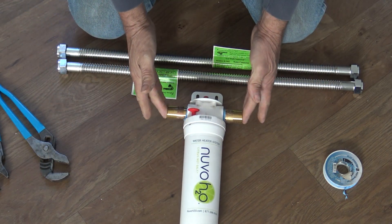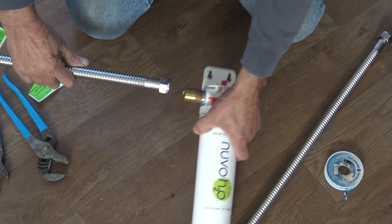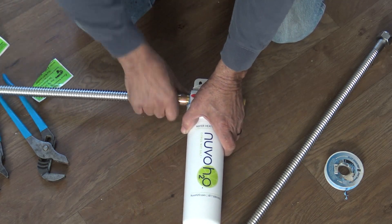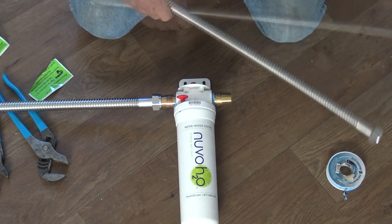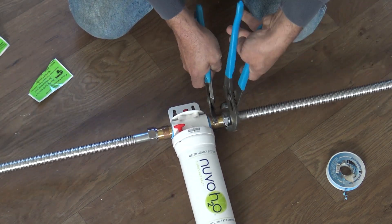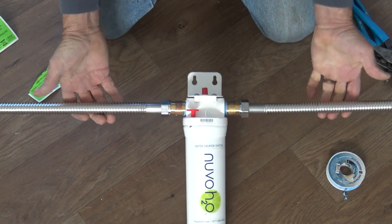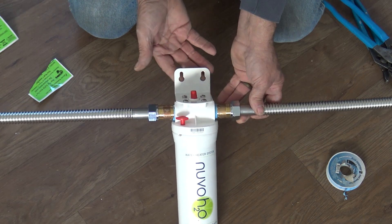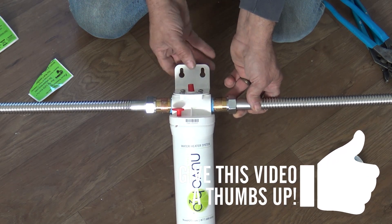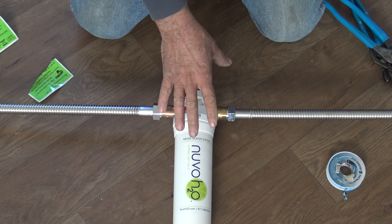Now we've got our nipples on both sides. I'm going to take my flex lines and install these. I may have to take them back off once I get in there, but I'm putting them on now since the area you're working in is actually kind of tight. I'm going to attach this to a stud. If you only have one side to a stud, you can add a piece of wood — maybe even a 1x6 — and mount that to the wall so you can secure this properly.